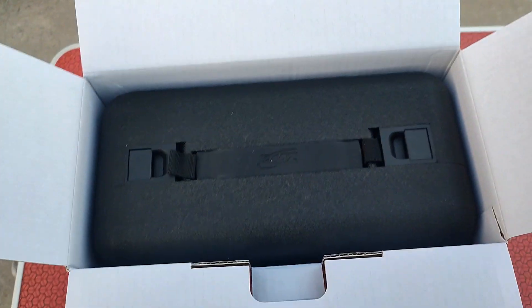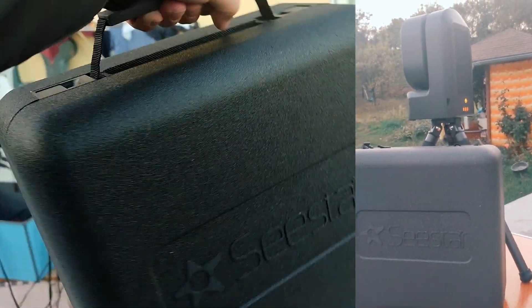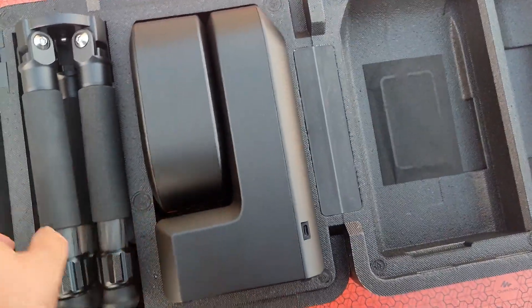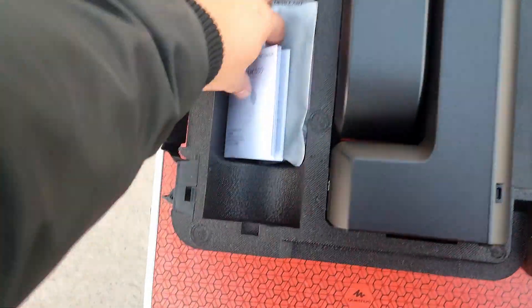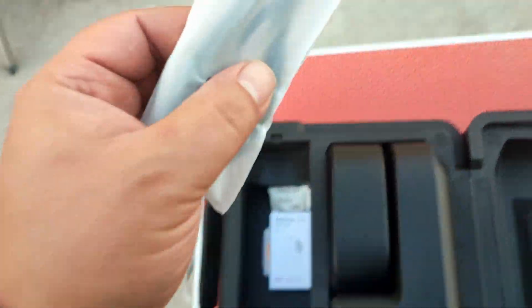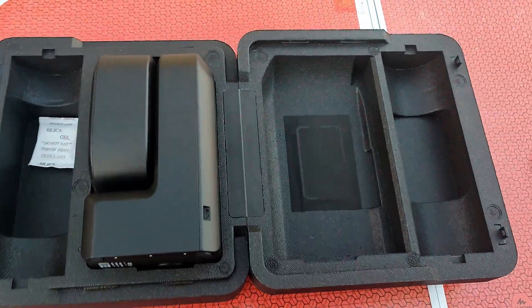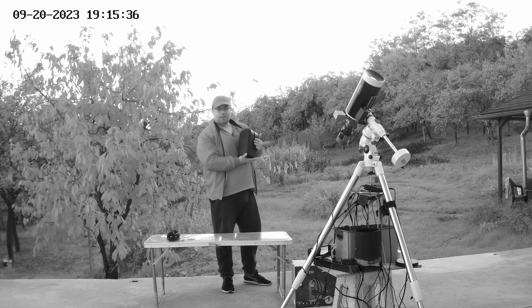What a nice telescope case we have here. Look at this case — here is the Seestar 50, and here is a small tripod, a USB cable, another manual, a quick guide, and here we have solar filters. Now let's take out the telescope. Here we have the Seestar 50 smart telescope.